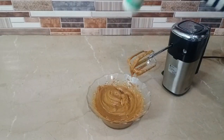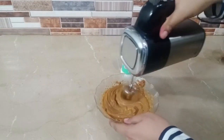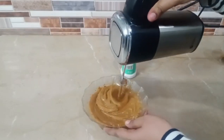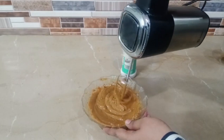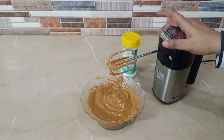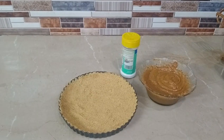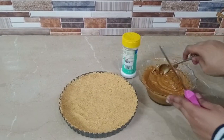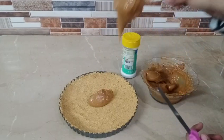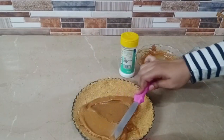Look how beautiful it turned out! I'll add a pinch of salt and give it one last whisk. Now it's ready. We'll take our pan and spread the mixture in it nicely.